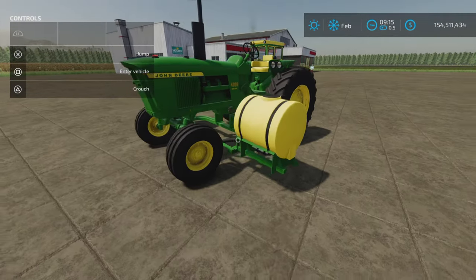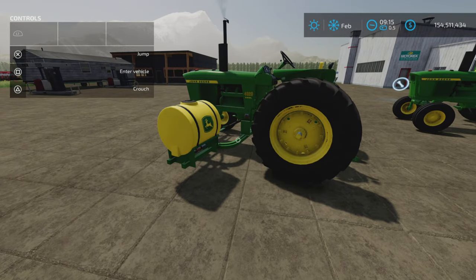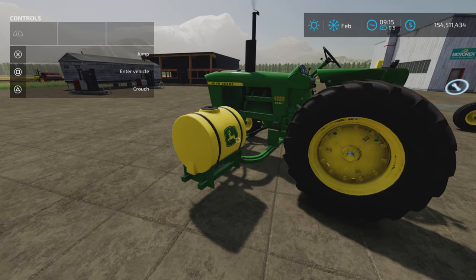That's your John Deere Saddle Tanks by EY Modding on Farming Simulator 22. Thank you all for watching, and remember, it's only a game — till the next one.